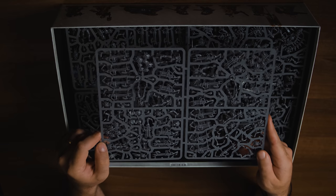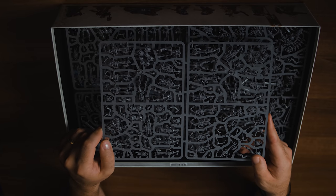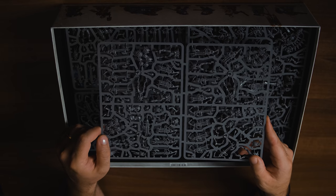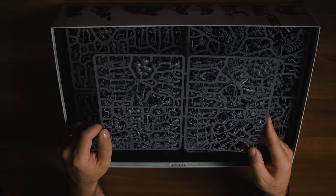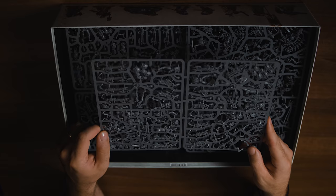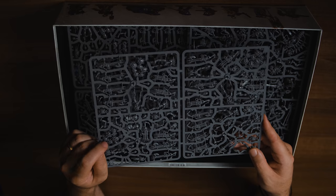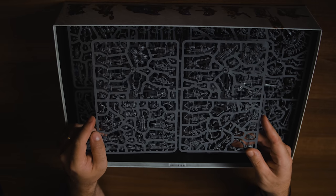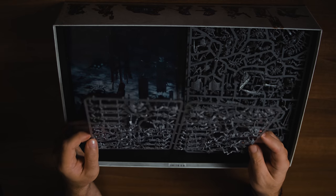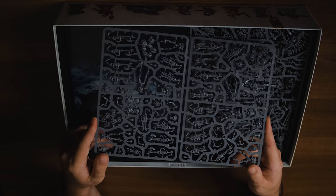Then there's a new Necron Warrior kit, which needed a refresh. We've been talking about it for a while. You get two weapon options — I think one is the normal Gauss Blaster and then there's a shorter-range one with better AP. The Scarabs look so much better than before; they looked awful before, now they look really cool. And there are 20 new Warriors in the box — two squads of 10 or one big squad of 20. That's amazing — 20 Warriors in a starter box.